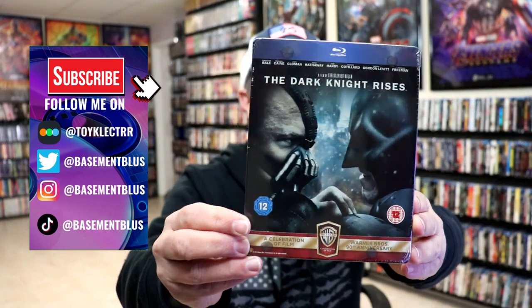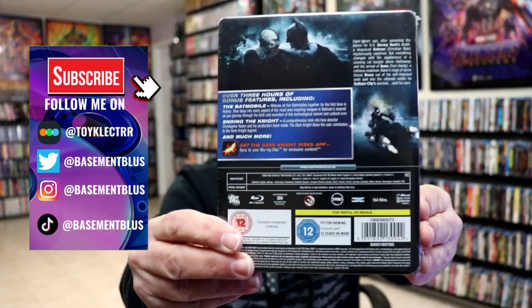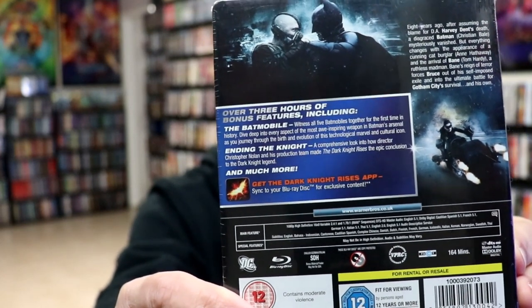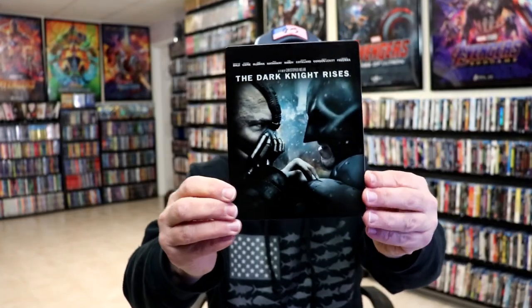Here's the front, and here's the back. If you'd like to check out these special features, you can go ahead and pause and do so. I'm going to go ahead and remove this from the wrapper, and we can take a close look at this Steelbook. Got the wrapper off and the J-Card removed. Here's the front of the Steelbook.